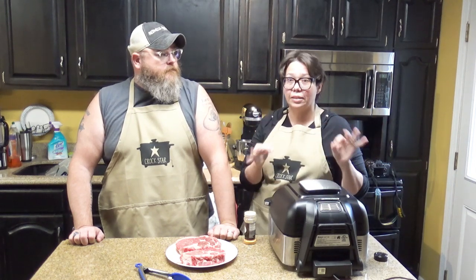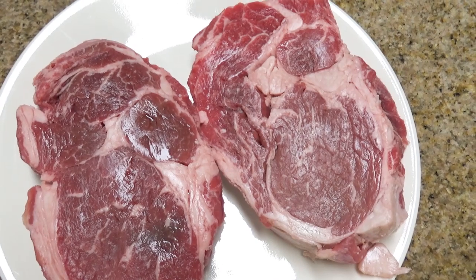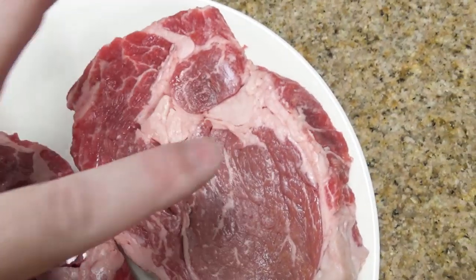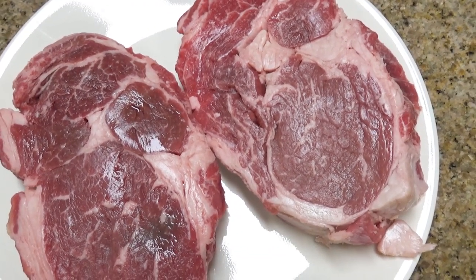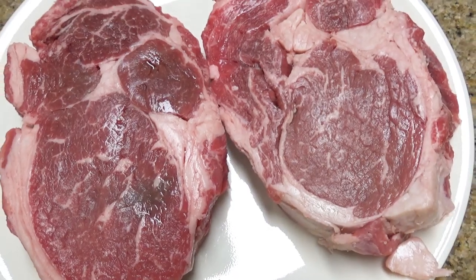Today we're going to show you how to make incredible steaks. We're starting with two huge honking ribeyes — these ribeyes are an inch thick, I actually measured them. They are very well marbled; you can see the fat marbled through there. That's something we really enjoy, especially on low-carb, keto, or paleo diets — you want high protein and definitely high fat to keep you full.